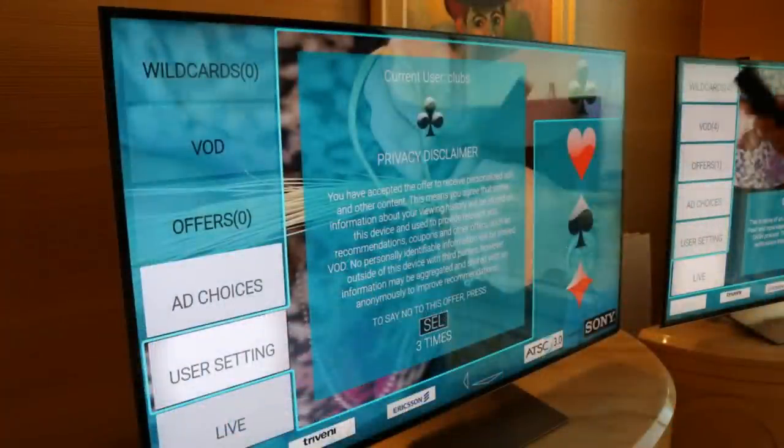We talked a little bit about how some people may not want this. Right here as you can see with this disclaimer: 'You have accepted the offer to receive personalized ads and other content. You may shut this off at any time. No personal identifiable information will be shared outside of this device with third party providers.' I know a lot of people don't like this kind of content, and when I was at the ATSC 3.0 demo they were extremely upfront that this would be an opt-in and something you can turn off at any time. So if you like it, it's there. If you don't, you can shut it off. The ability to see a commercial you like and get that deal right then and there — rather than trying to remember the website later — is pretty cool.